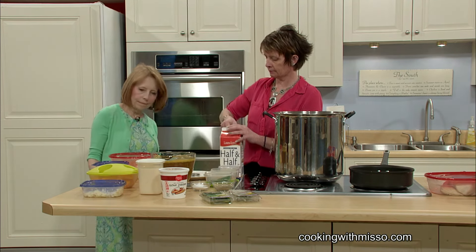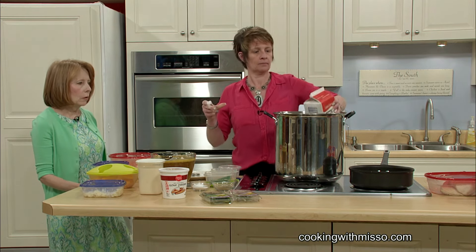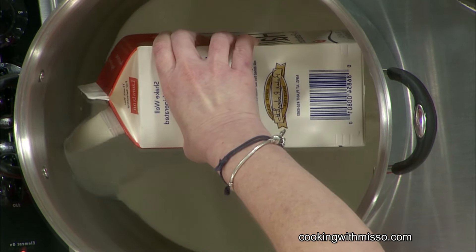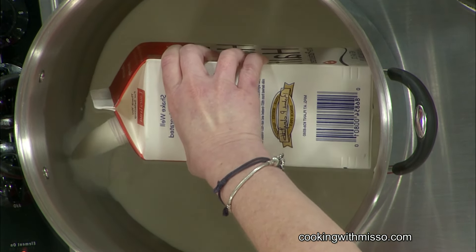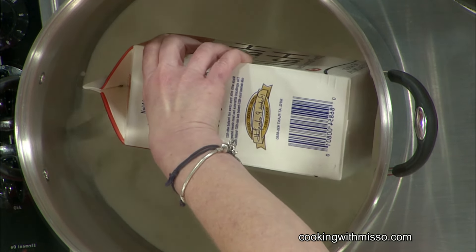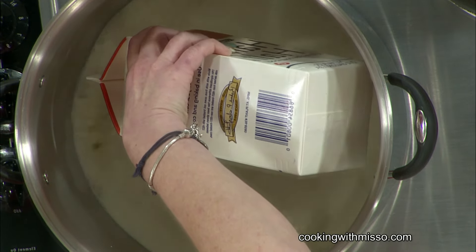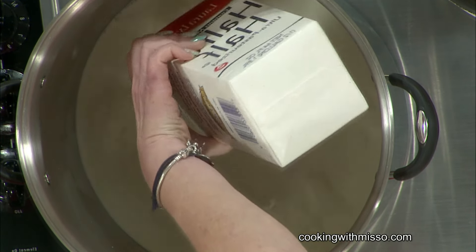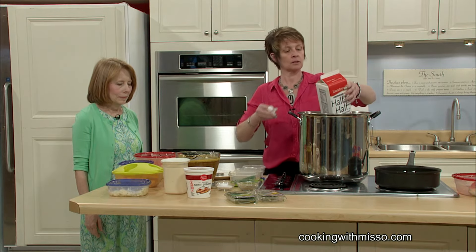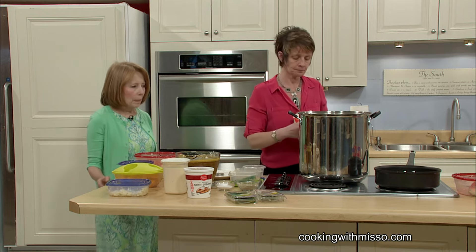That's Laura Lynn half and half. The Laura Lynn milk comes from cows in North Carolina, and North Carolina doesn't use the different chemicals in the cows that are used everywhere else. So that's why I tell people Laura Lynn is safe with your milk — otherwise, do it organic. I'm going to pour that whole thing in. This is a half gallon of half and half for this recipe.